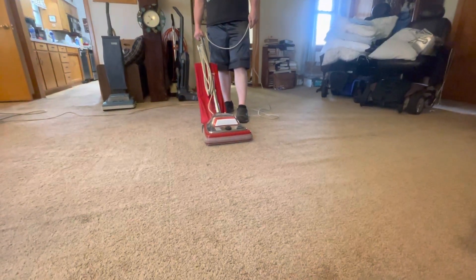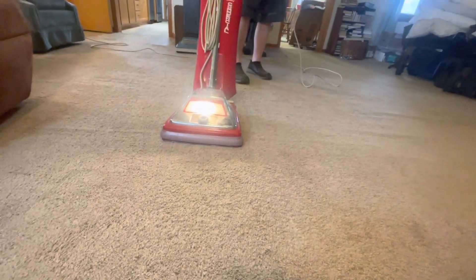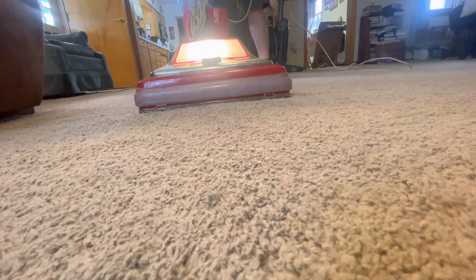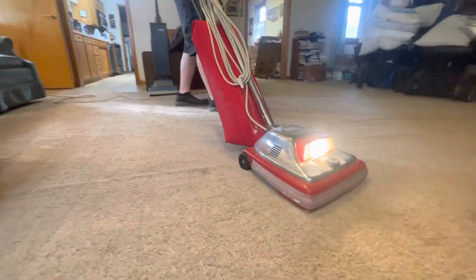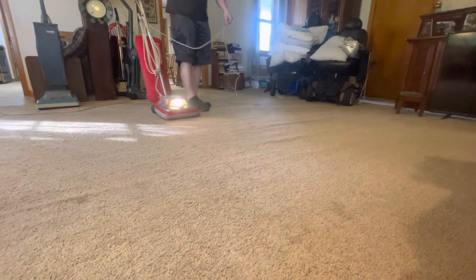Okay guys, going to give you a run video of Alex's Sanitaire SC888. That's pulling itself — you can feel the vibrations of it through the floor. These things always clean tremendously well. It's been sitting in the garage and it's going to need a little bit of work in the motor.